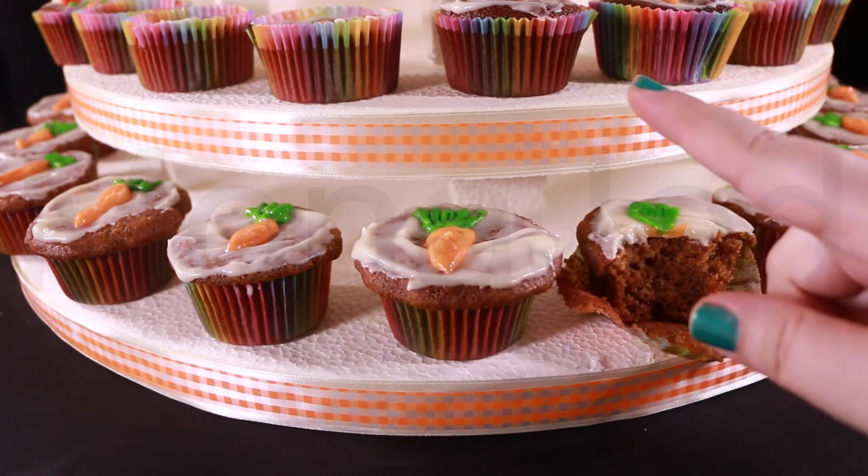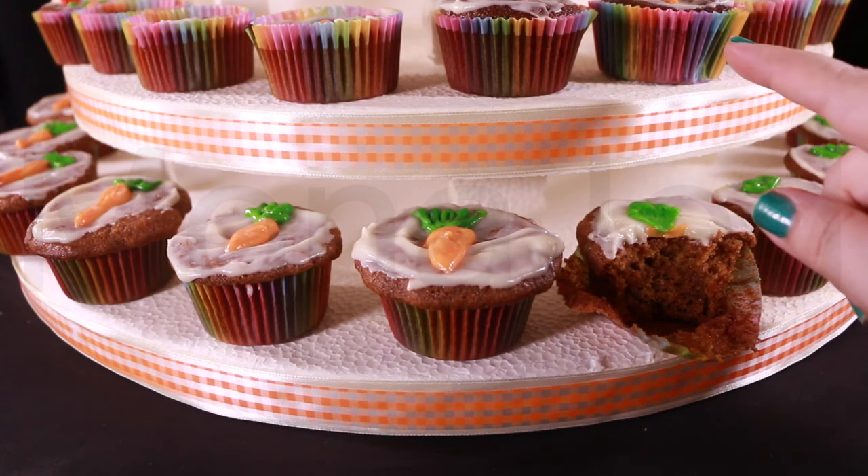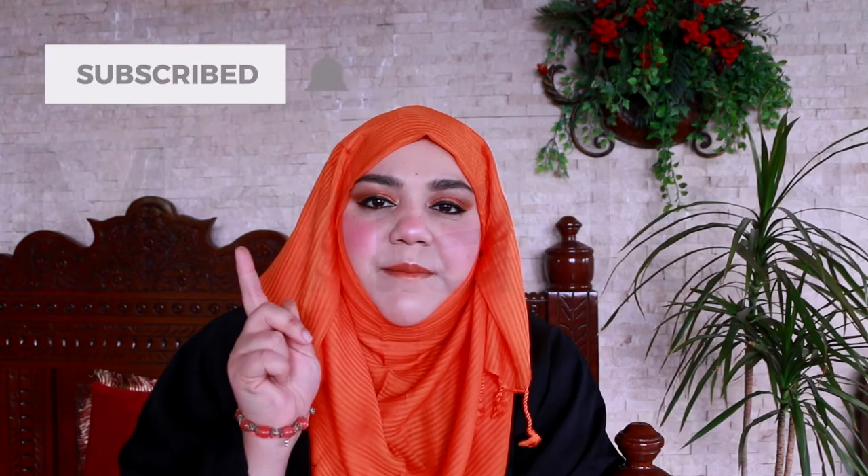So I made rose carrot cupcakes from Nerdy Nummies and they were really yummy! If you enjoyed watching this video, please don't forget to like, subscribe, press that bell icon so you're notified of any future videos. Leave a constructive comment and share this video — I'd really appreciate it. As always, thank you so much for your support and encouragement. Thanks for watching — until next time, Allah Hafiz, bye!